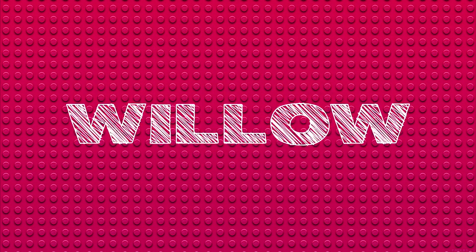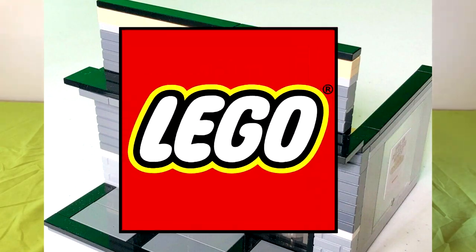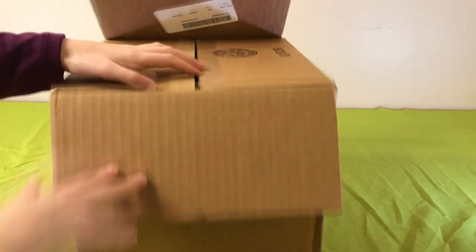Hey guys, I'm Willow. Today I will be reviewing a Chipotle by Rapid Retail Dave. Just so you know, it's Lego and I'm so excited for it. So let's go ahead and get into the video.